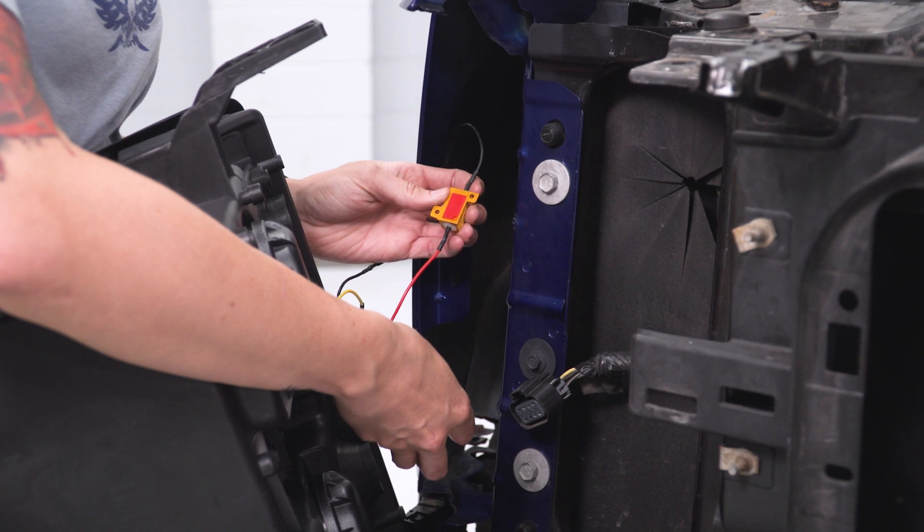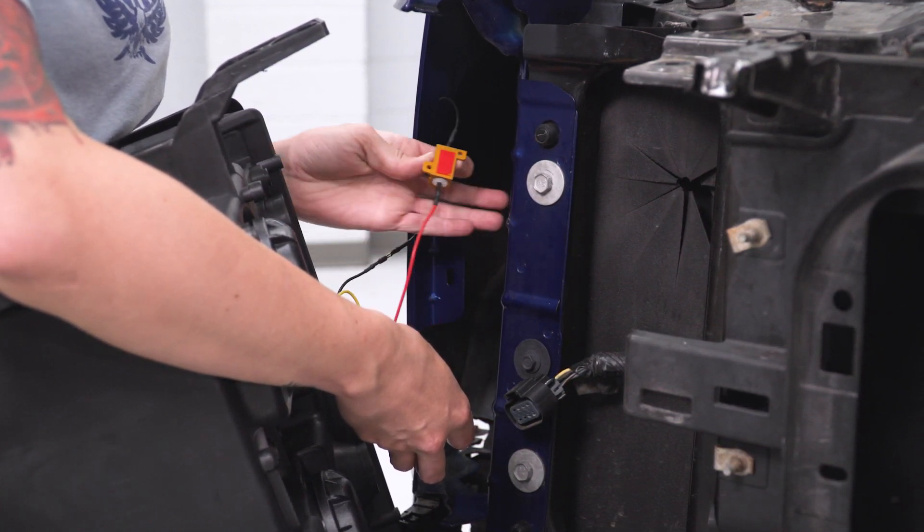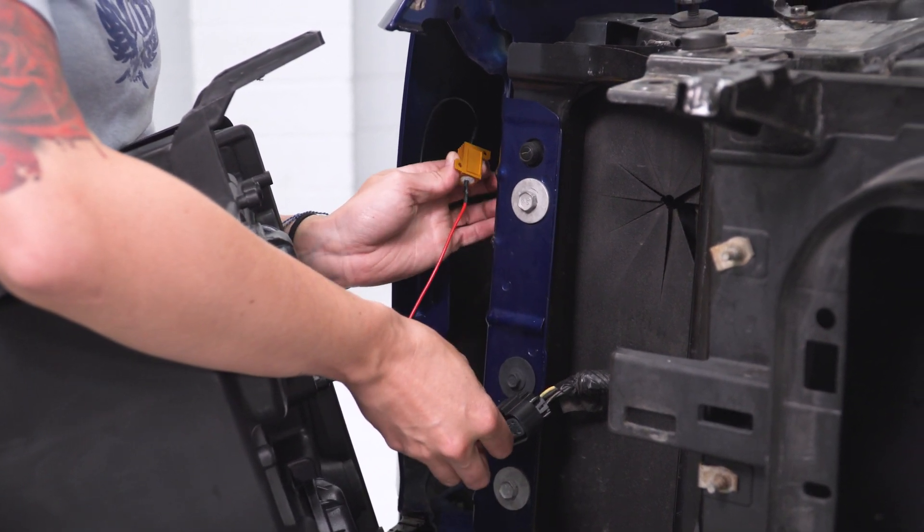We do need to mount our resistor somewhere on the truck. I would recommend either on the inside of the fender or a little farther back on the frame. Either way, peel the protective film off of the 3M and stick it in place.